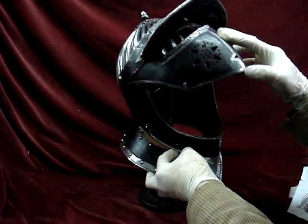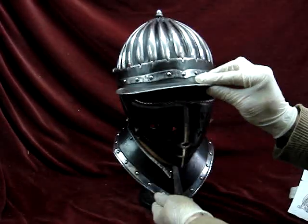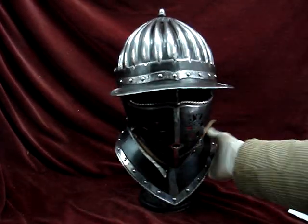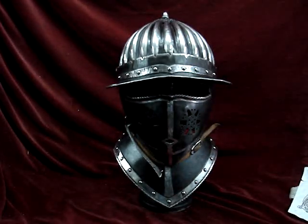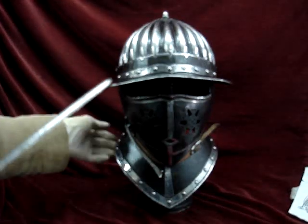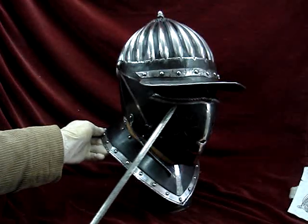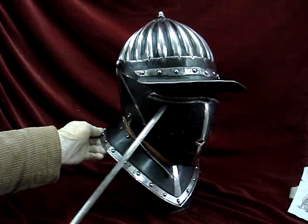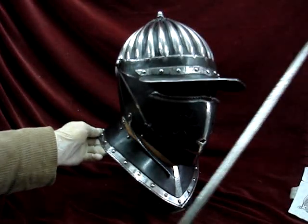One hand down — closed. Now the interesting feature about this particular Savoyard is the very large roll underneath the ocularia. The reason for that can be demonstrated with this rapier of the period: if you were to get struck by a blade, it would run off using this ridge. That's the function of the roll.